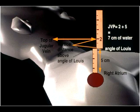One then adds 5 centimeters because the right atrium is estimated to be typically 5 centimeters below the chest wall. So the jugular venous pressure here would be 2 plus 5 equals 7 centimeters of water, which is the upper limit of normal.